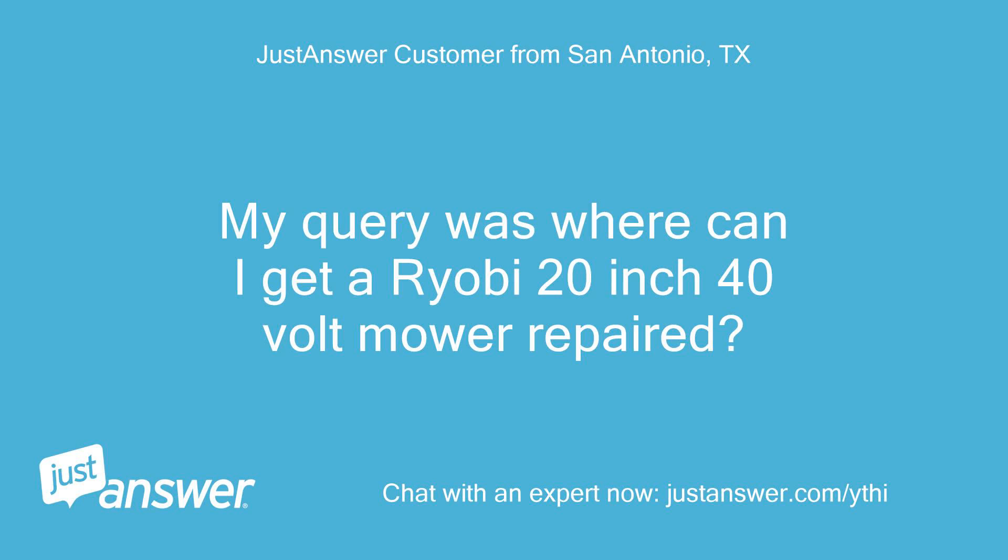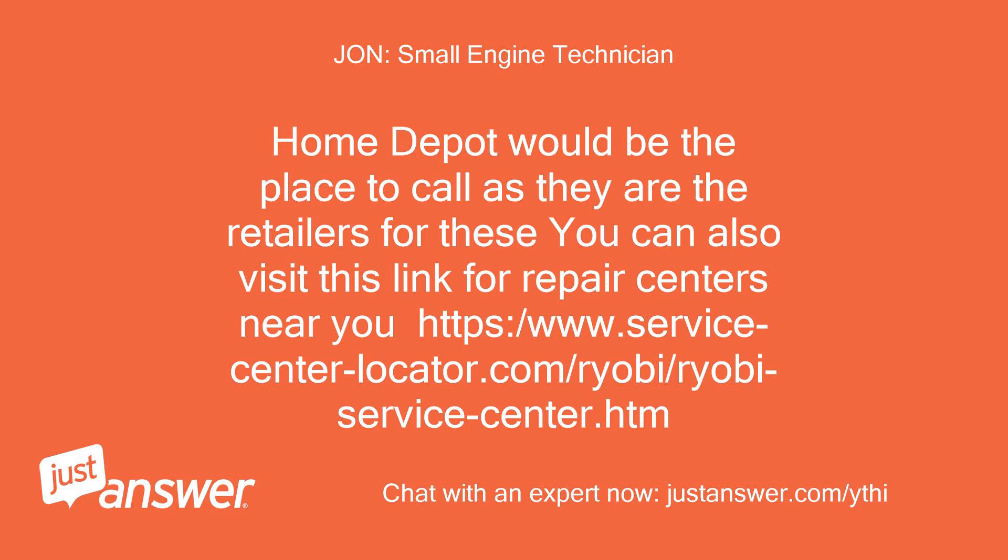My query was: where can I get a Ryobi 20 inch 40 volt mower repaired? Home Depot would be the place to call as they are the retailers for these. You can also visit this link for repair centers near you: https://www.servicecenterlocator.com/ryobi/ryobiservicecenter.htm